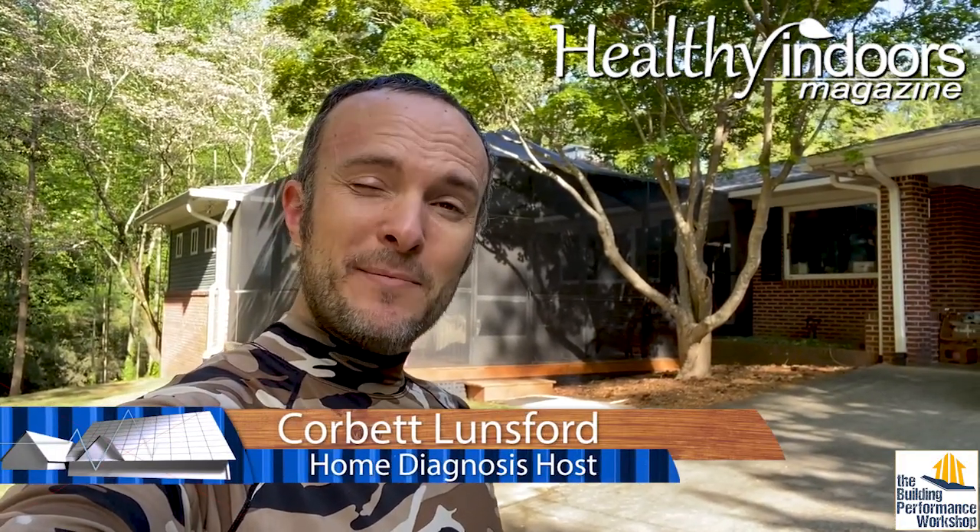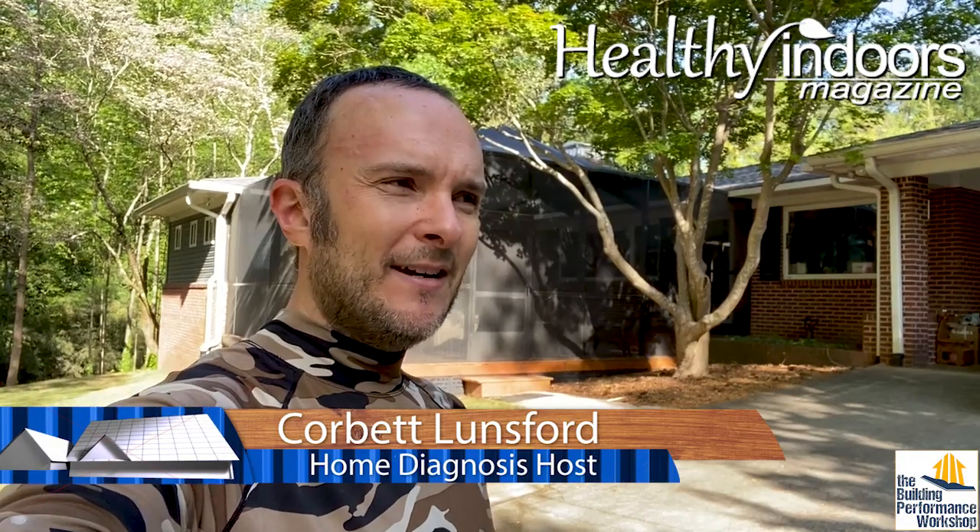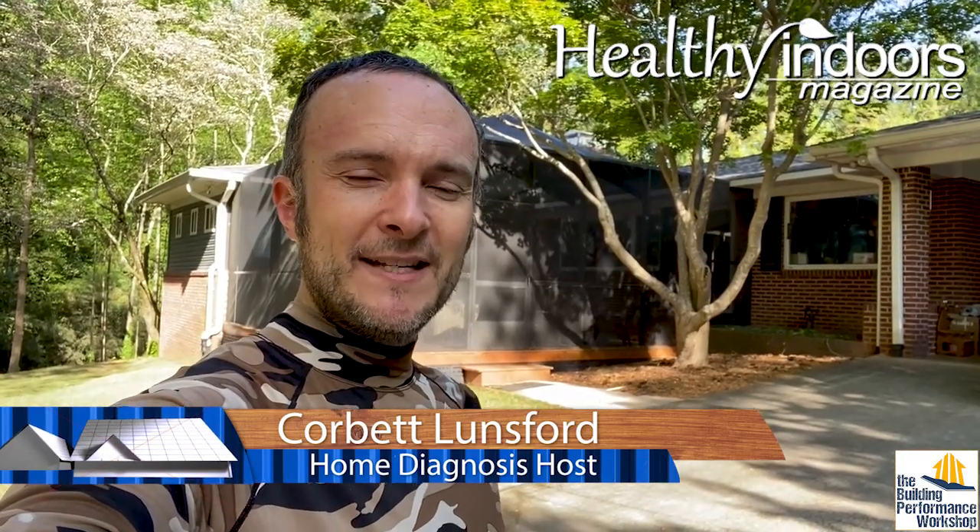Hey everybody, we're back at my parents' cabin right near our property in Atlanta and we've been retrofitting this for a while. If you've seen the series on air tightening the crawl space and dealing with the radon spike that inevitably happened because we did that.